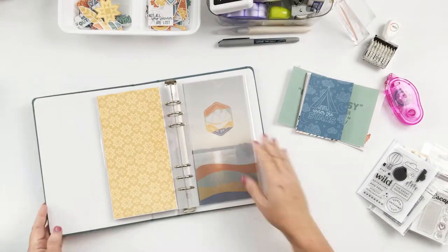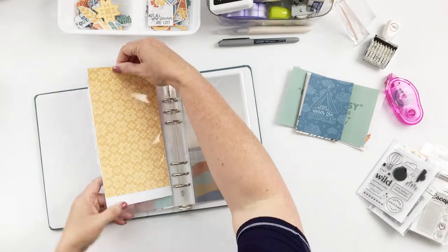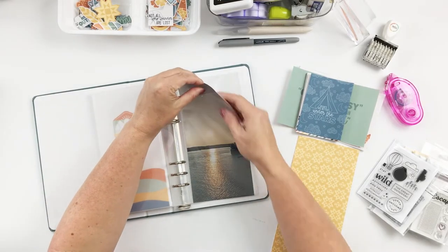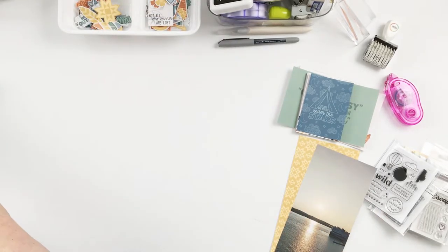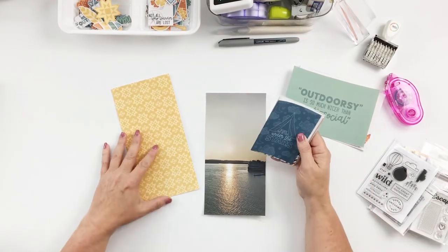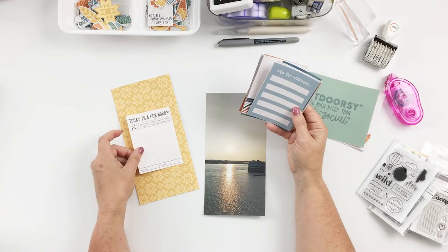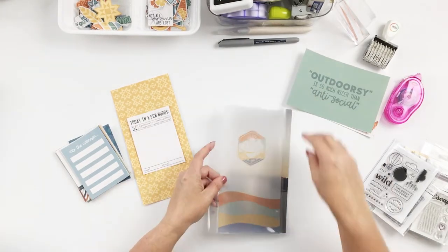A couple of things that I did before starting this layout: one was I printed out the full page photo, and I also printed out this yellow patterned paper traveler's notebook paper. Then I also created the vellum that you'll see right here. The way I created that was I opened it up in Photoshop — I opened up that traveler's notebook signature and also opened up the stamp that I used at the top of that patterned paper.